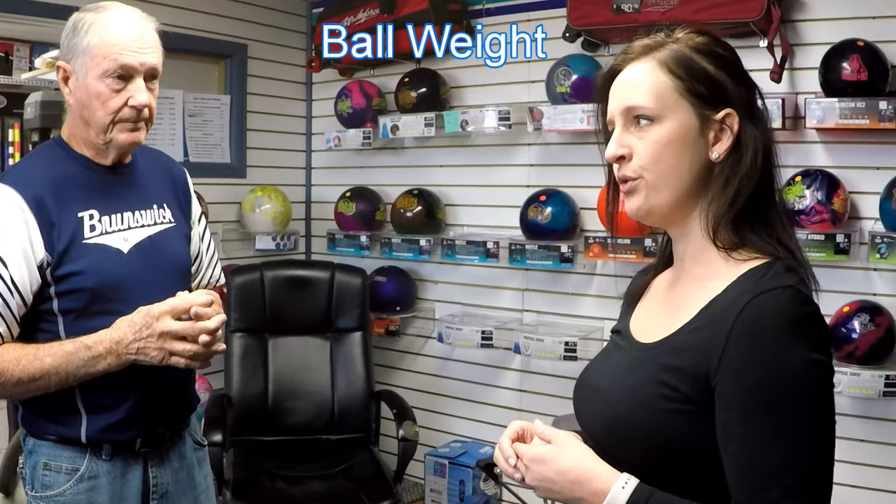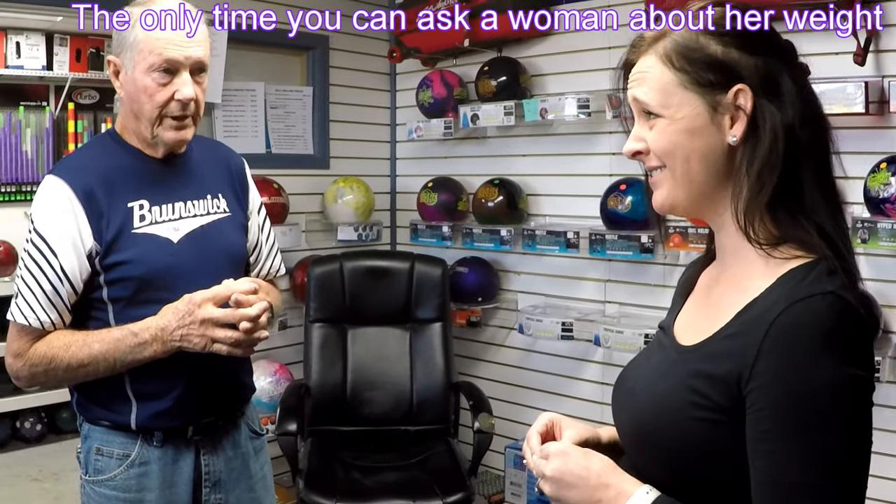What weight are you throwing right now? About a 10. I'd like to see you throw at least a 12. I think I saw you throw on a Thursday night — I think you could handle the extra weight. You want to throw a ball as heavy as you can handle. The heavier balls knock pins down better, and they're actually easier to throw because a lot of people try to physically throw the ball, but we're supposed to just let the ball come off our hand and roll it.